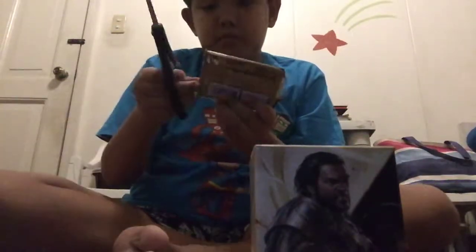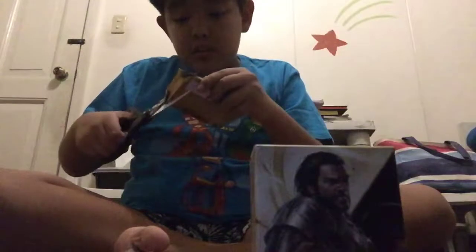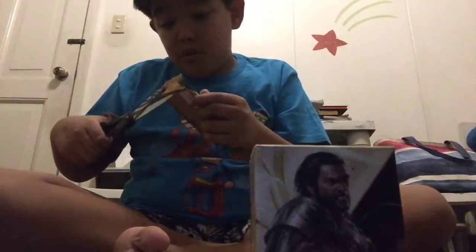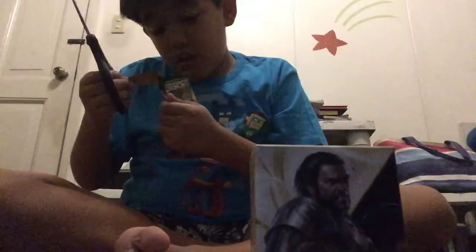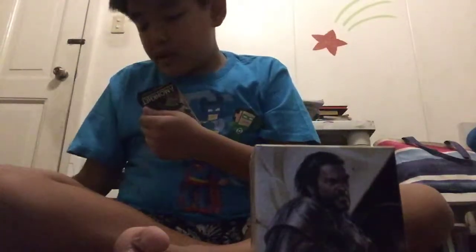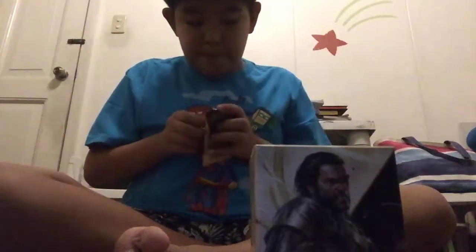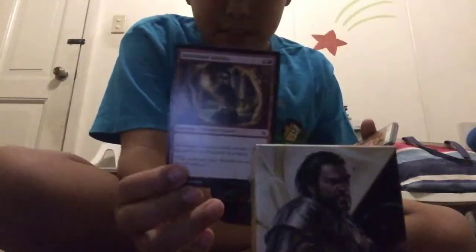I know you're saying I'm dumb opening this from the back — it's hard, you know. I got a card! First card is Pathmaker Initiate. I'll place that to the side and show you this later.